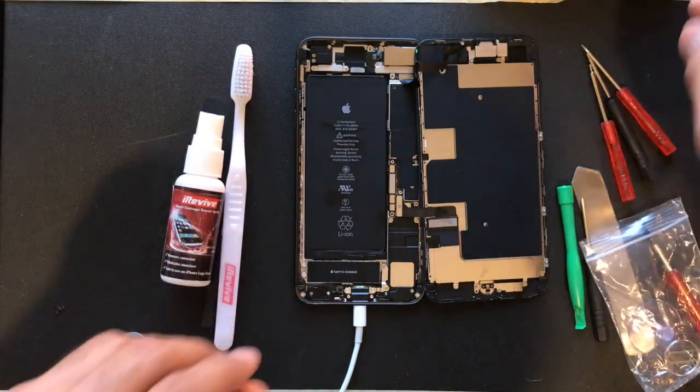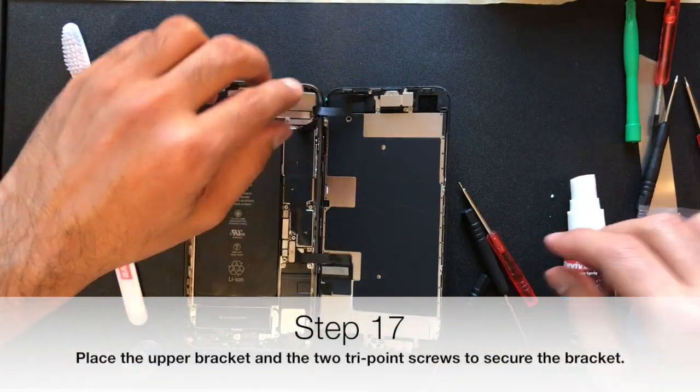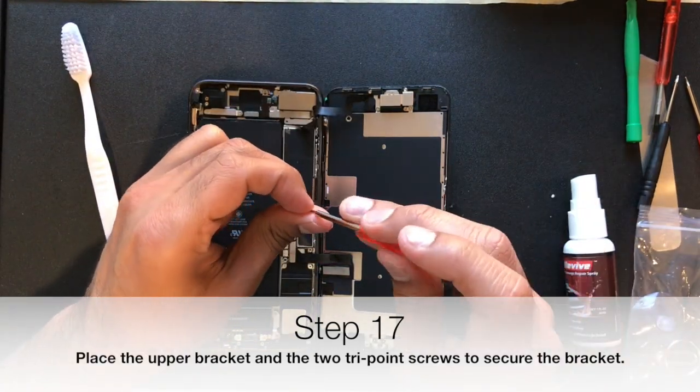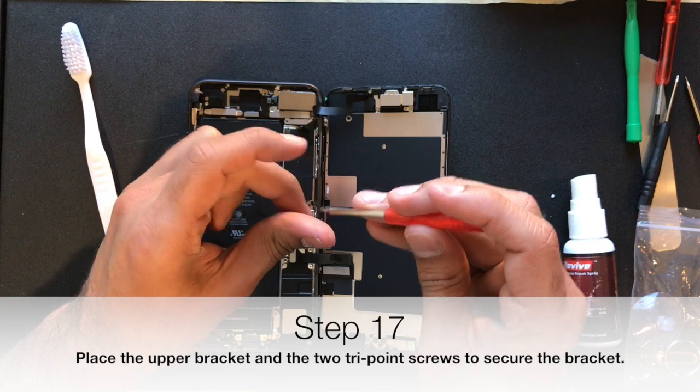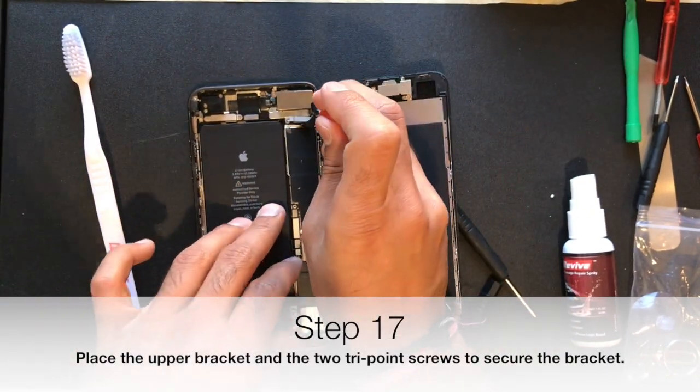Now that you've seen that this phone has come on with just this process, you want to reinsert the two brackets. There's going to be the top bracket with the tri-point screws — put those back on. Take your time, get them back in right, and make sure you put the right screws in the right places.